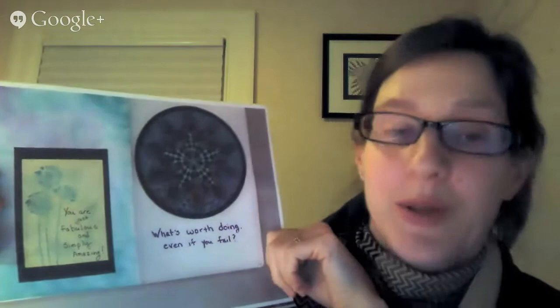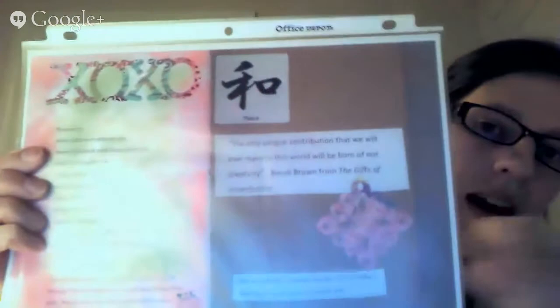In the last page of my sketchbook, I had a guide of resources and links for all the things I referenced, plus one final quote by Brene Brown: 'the only unique contribution that we will ever make in this world will be born of our creativity.' That was a really interesting exercise — intimidating, and hard not to make perfect, but I just went for it. I know several of you also did sketchbooks, and I've seen a couple — they're phenomenal.